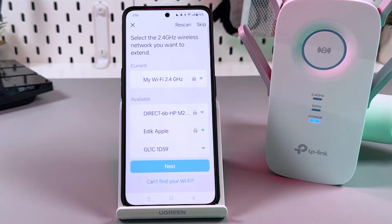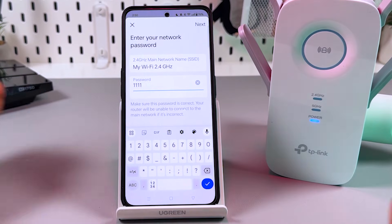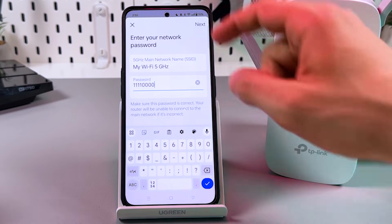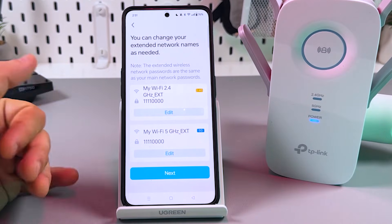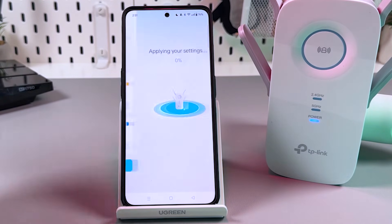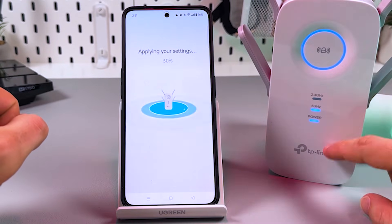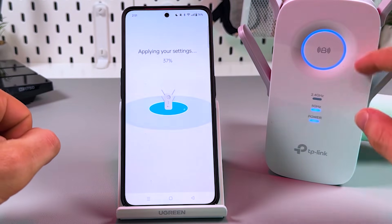Now select which network you wish to extend. Enter your current Wi-Fi password — this is the password you'll use later to connect to the extender's network unless you change it yourself. You can also rename your extender here, for example by room: bedroom one, bedroom two, living room, kitchen, and so on. Tap Next. Keep an eye on both your smartphone screen and the extender's indicators — you need to see the power, 5 GHz, 2.4 GHz, and Wi-Fi signal indicators.